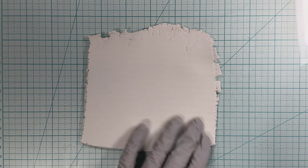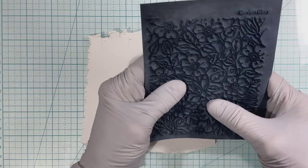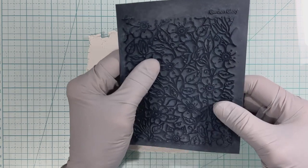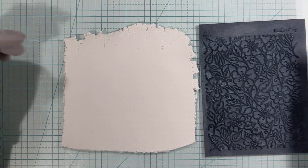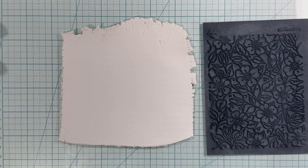Welcome everybody, this is Joni at Granny J Clay. I just thought I would play with some clay today without really having anything in mind. I knew I wanted to use the Souffle White and this texture sheet called Garden Glory, and I'm going to use some chalk. I'm just playing — I don't know that I can really teach this, so if you want to see me play, let's see what happens.